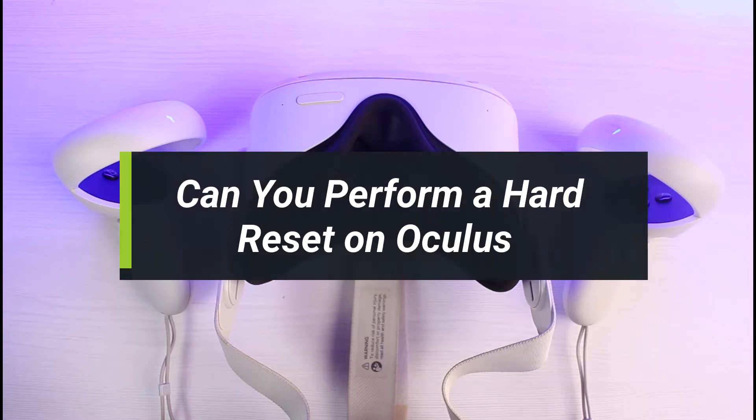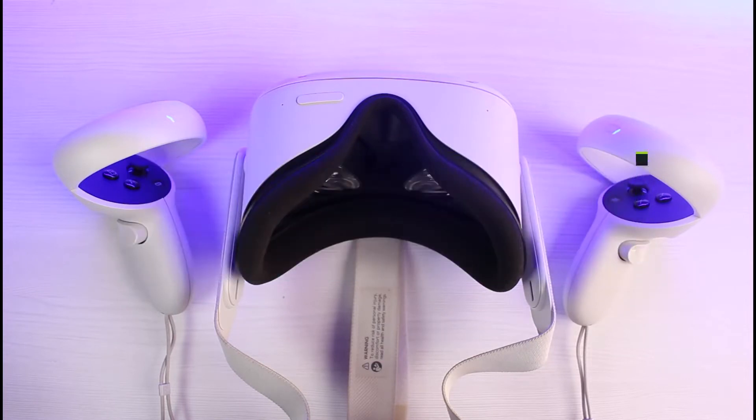Can you perform a hard reset on your Oculus headset? Hey everyone, welcome back to our channel. I'm Bimo from How To Gig, and in today's video I'll show you how to perform a factory reset of your Oculus headset. Before we get started, make sure to leave a like and hit the subscribe button. Without further ado, let's get started.